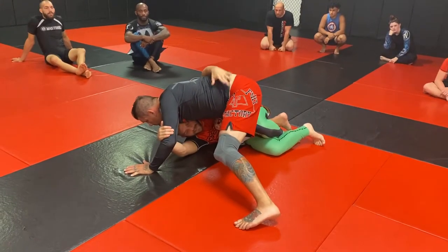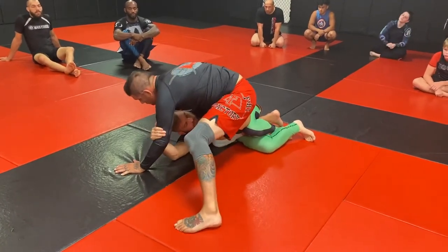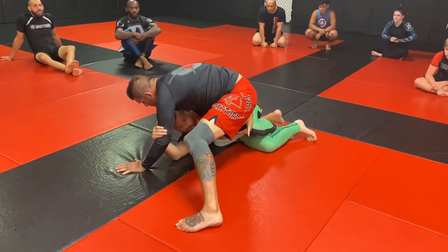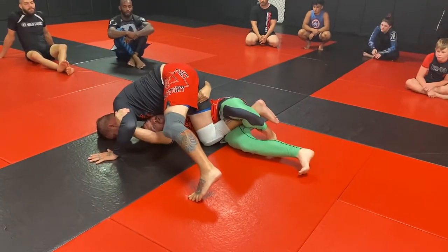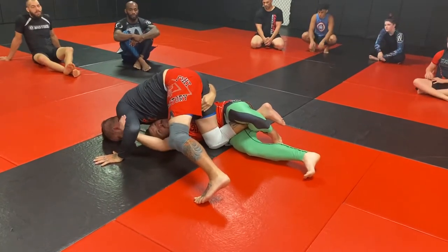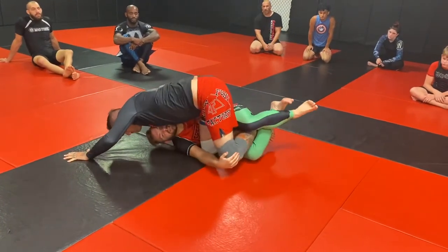That makes him light and able to be collected. So I'm here — no matter what I'm doing, I'm always trying to pull. That can be hard from this underhook around his hips. So what I've been doing lately is changing my underhook from here to under his butt. This allows me to really pull him forward.